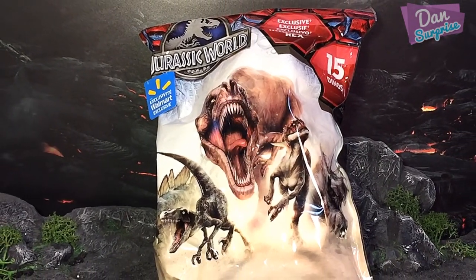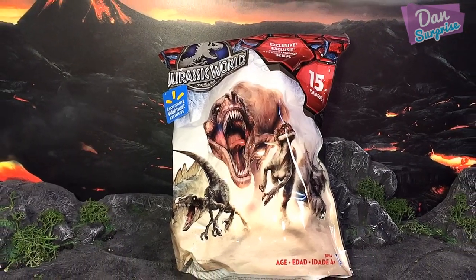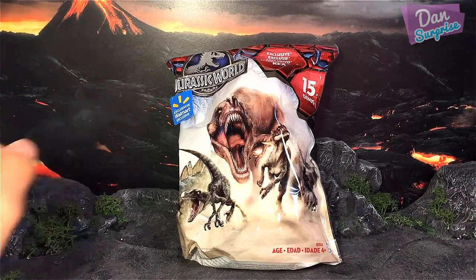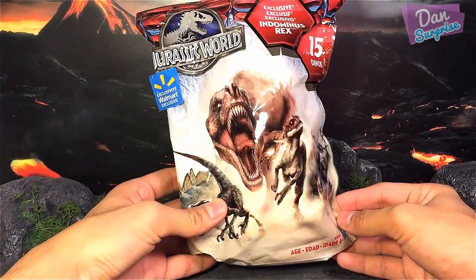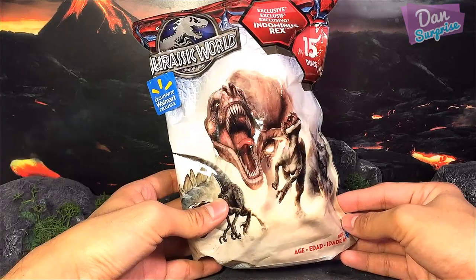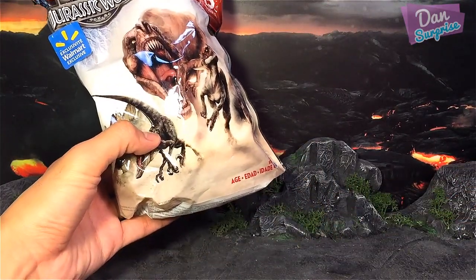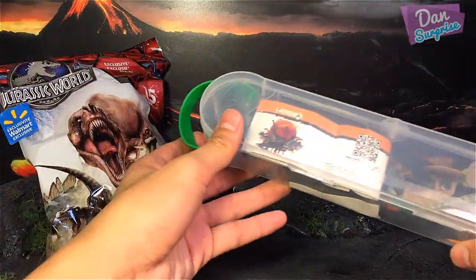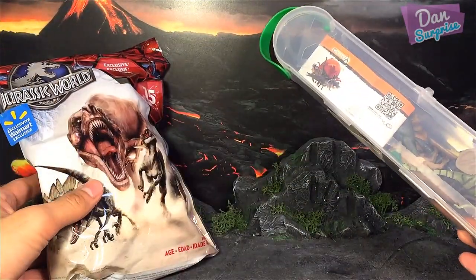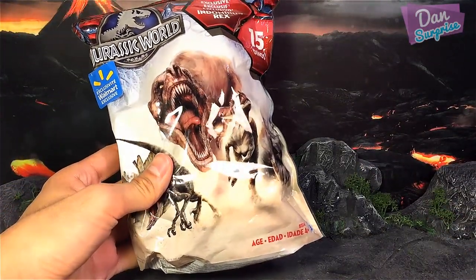Hey guys, I'm Dan and welcome to a brand new video. Today I'm super excited to be showing you this really fantastic pack of 15 mini dinos from Hasbro. I got this pack from eBay and I can't wait to show you guys. In this video I'm going to open this pack up and we are going to have a comparison with the Collecti mini dinos.